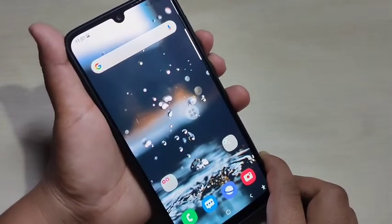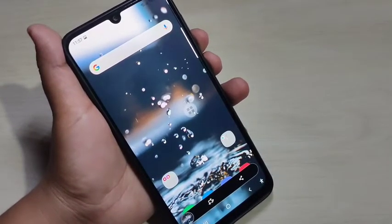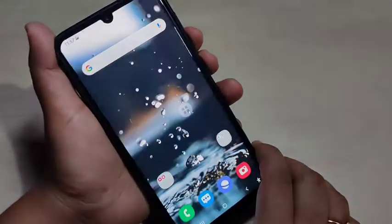Tap on the volume down button and the lock button at the same time. You can see the screenshot is captured. This is the first method to take a screenshot — just tap on the volume down button and the lock button at the same time.